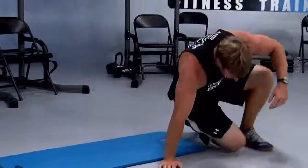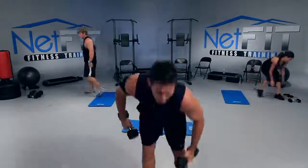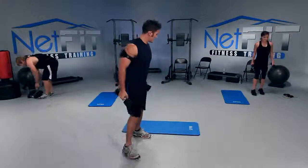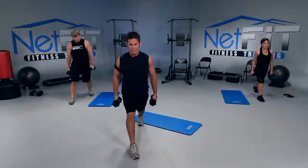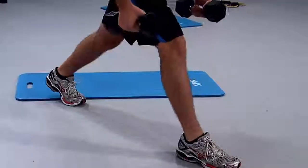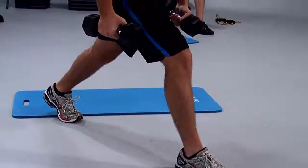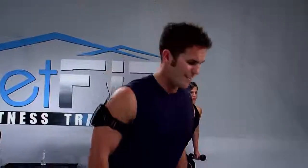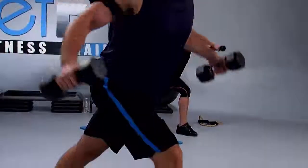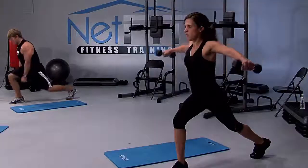Next we have a lunge with the rear fly. Grab onto your dumbbells. I want your right leg forward, left leg back. Chest up. We're going to drop the back knee all the way down, and then when you straighten out your legs, you're going to fly back pinching your shoulder blades together. You're going to lean forward a little bit so you can get that rear fly in there. Inhale down, exhale up. Good form — keep your shoulders away from your ears. Make sure you pinch your shoulder blades.